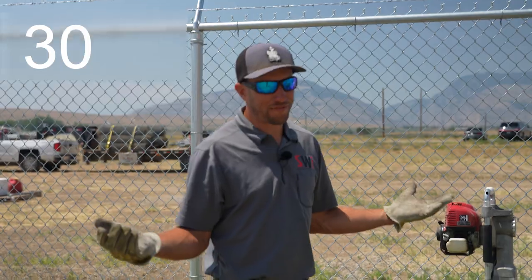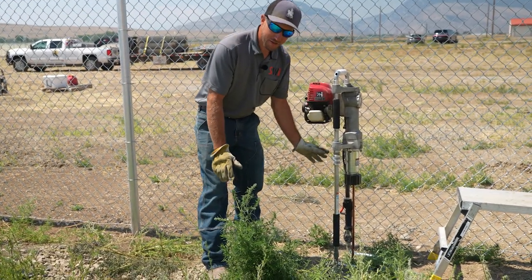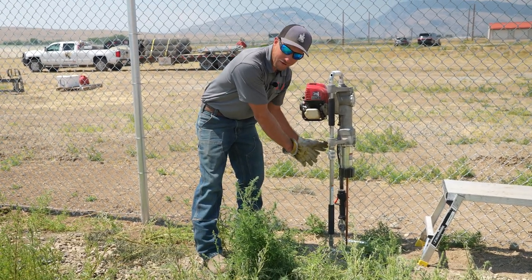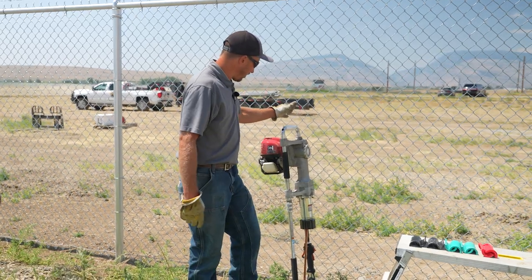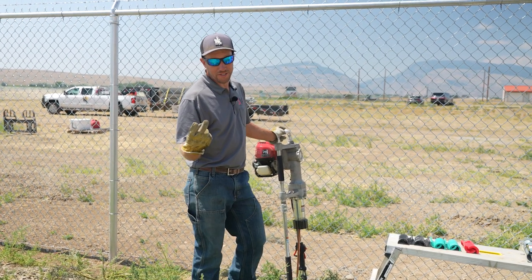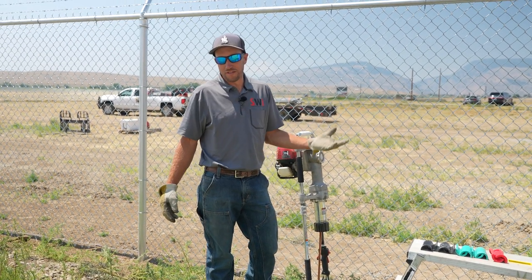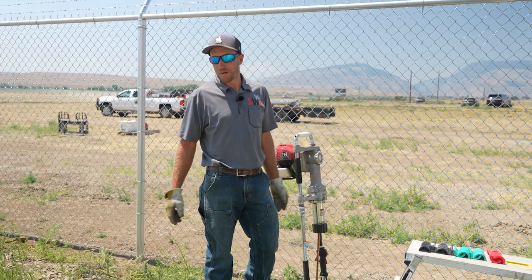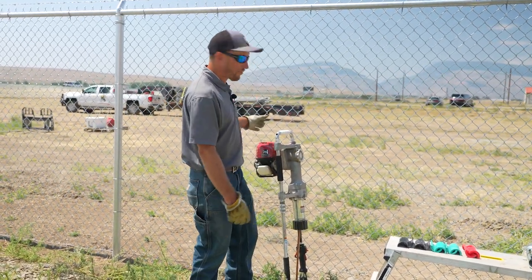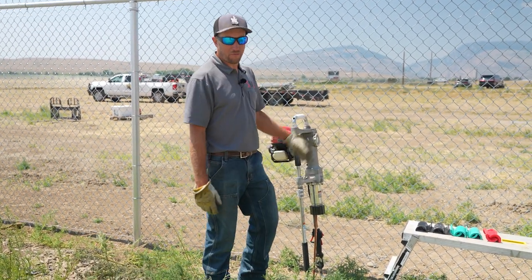How was that? That was pretty fast, right? So currently on this driver we already have our handle extensions on. If we didn't have the handle extensions on — since ours is already set up for driving fence posts — we would take this off, and then the bottom piece would come up here and we'd be able to drive this thing all the way down to the ground. So we just drove this ground rod with the Rhino Driver MultiPro XA. As you can see, it didn't take very much time at all — faster, easier, more efficient. The other ones you can put into a hammer drill, but the downfall is you have to break out the extension cord and generator, then put it up on top and break it all back down. If you're doing a lot of ground rods, maybe you should look into one of these. The only thing you've got to do is gas it up, and there's nothing to break down once you're done.